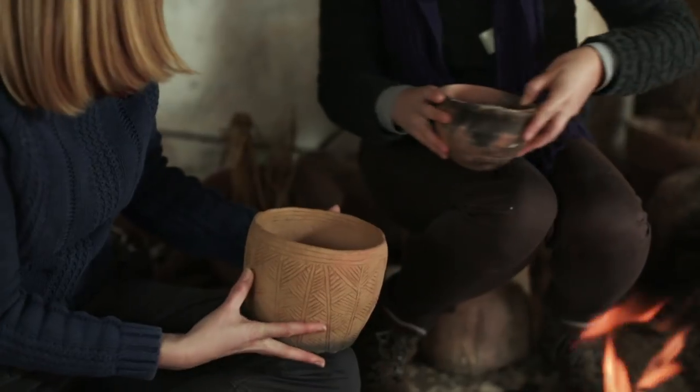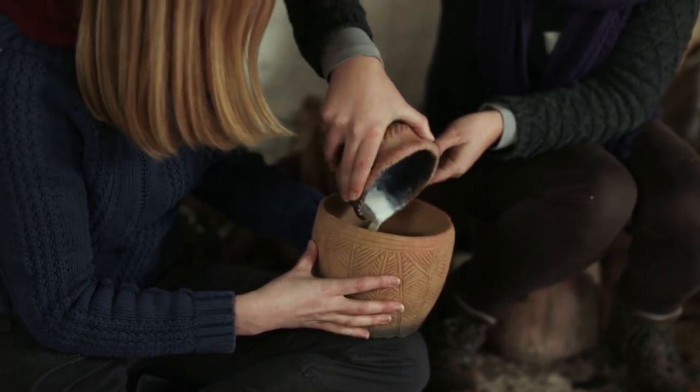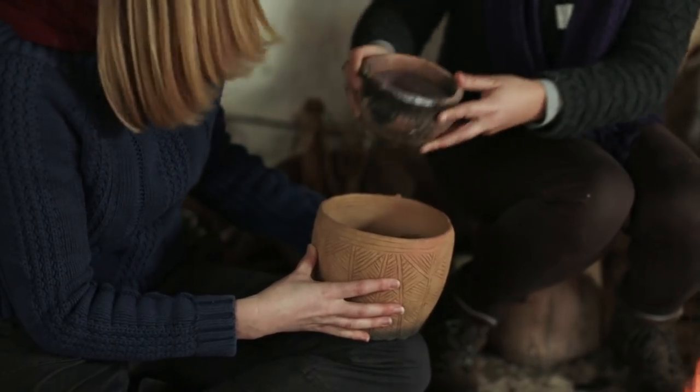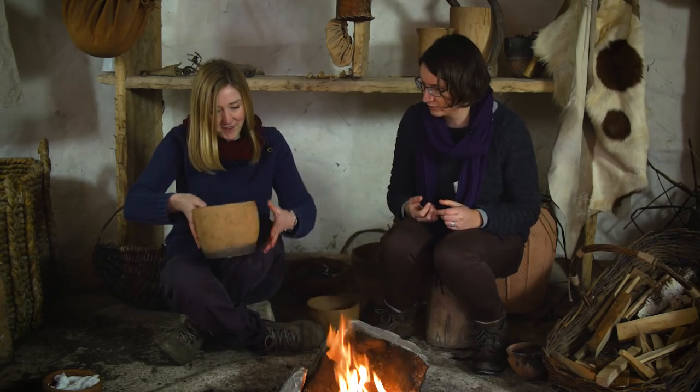We've got some milk here — this is just ordinary modern milk from the supermarket, but they would have presumably had unpasteurised milk? Yes, straight from the cow. So we're going to just put this on the edge of the fire.